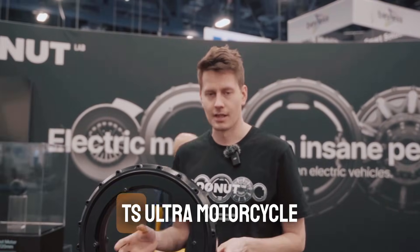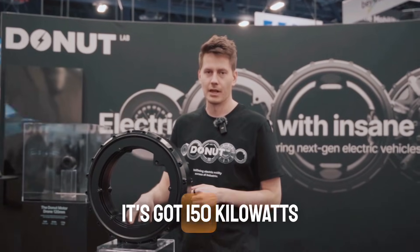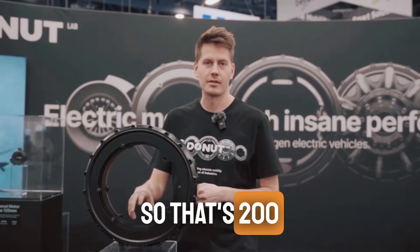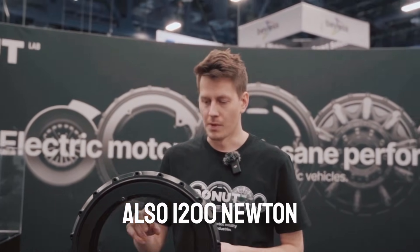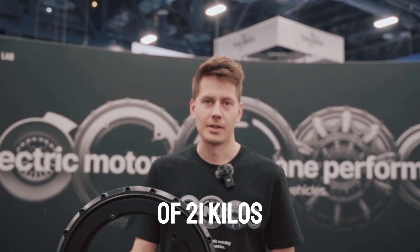This is the Verge TS-Ultra motorcycle motor. It's got 150 kilowatts of peak power, so that's 200 horsepower. Also 1200 newton meters of torque and only a weight of 21 kilos.